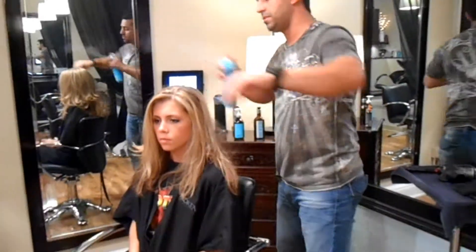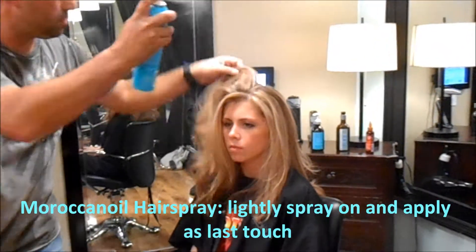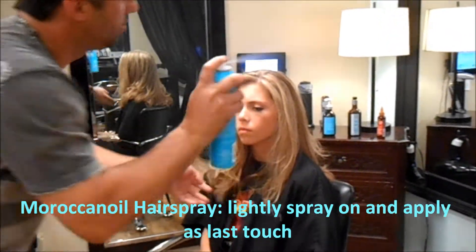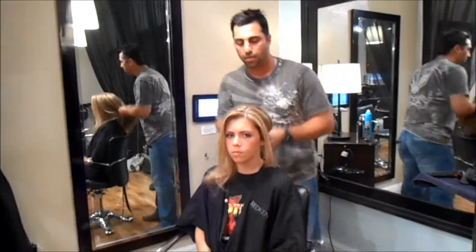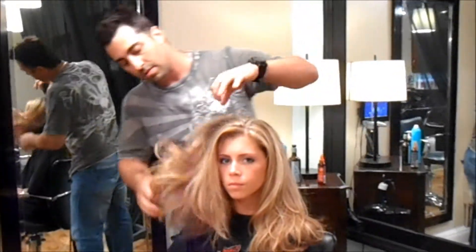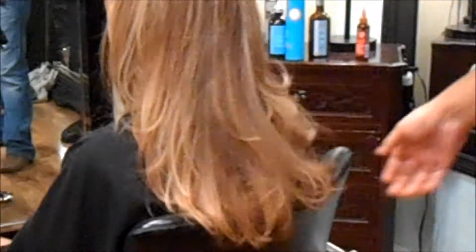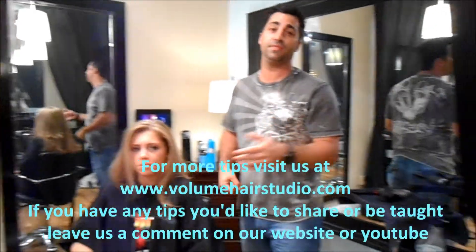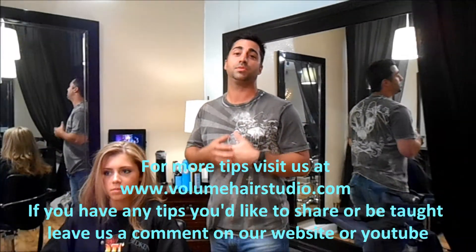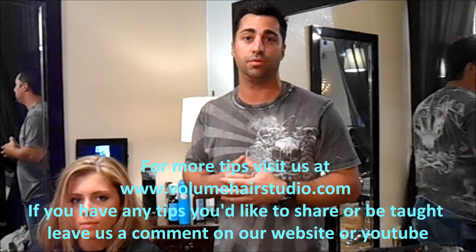I'm going to spray it with Moroccan Oil. Thank you very much from Volume Hair Studio. For more tips visit volumehairstudio.com if you have any tips you would like us to share or teach you. Let us know — just leave a comment on our website or on YouTube. Thank you.